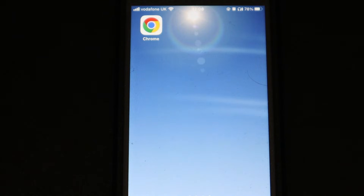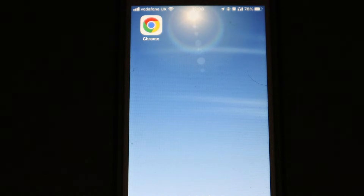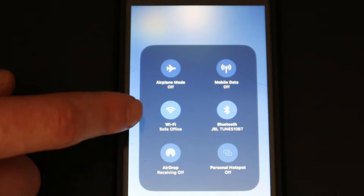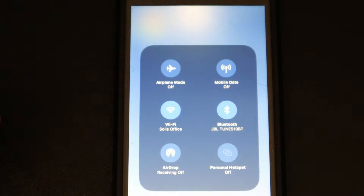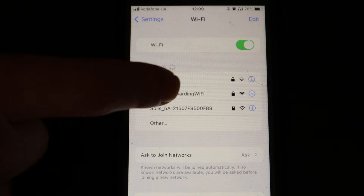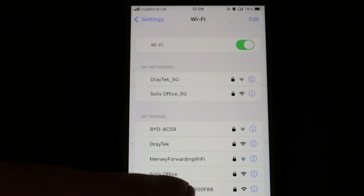Setting up the data logger with its SSID and password is done through any smart device — Apple, Android, Windows laptops, or tablets. What you need to do is make sure you connect to the data logger's Wi-Fi network, but first ensure your device does not have any other Wi-Fi networks with internet that it knows about. On Apple, go to Wi-Fi settings, press the 'i' on the network, and click 'Forget This Network.' On Android and Windows it is just as easy.